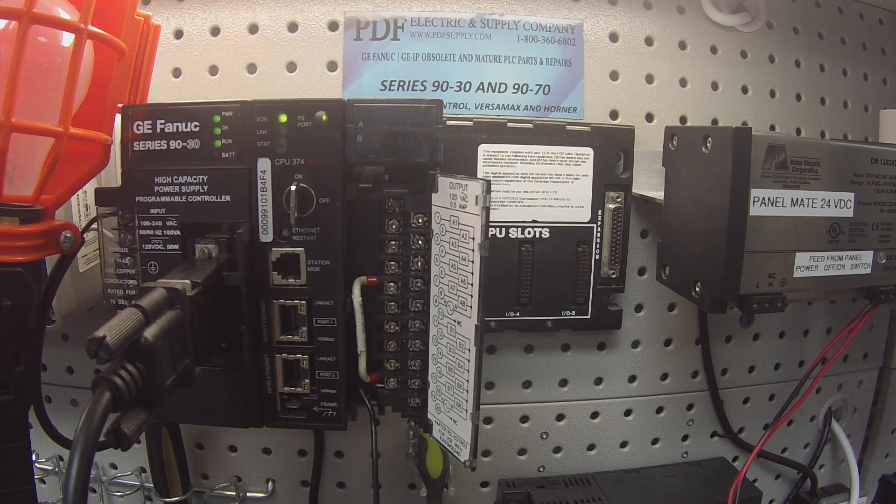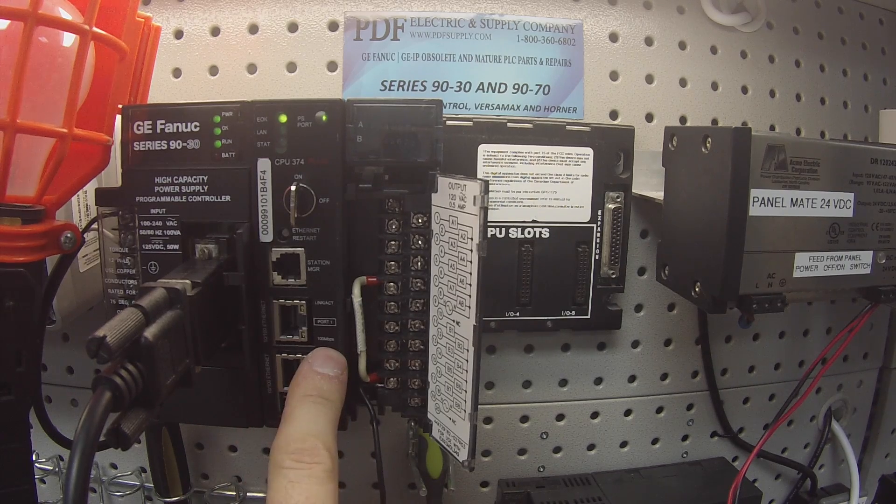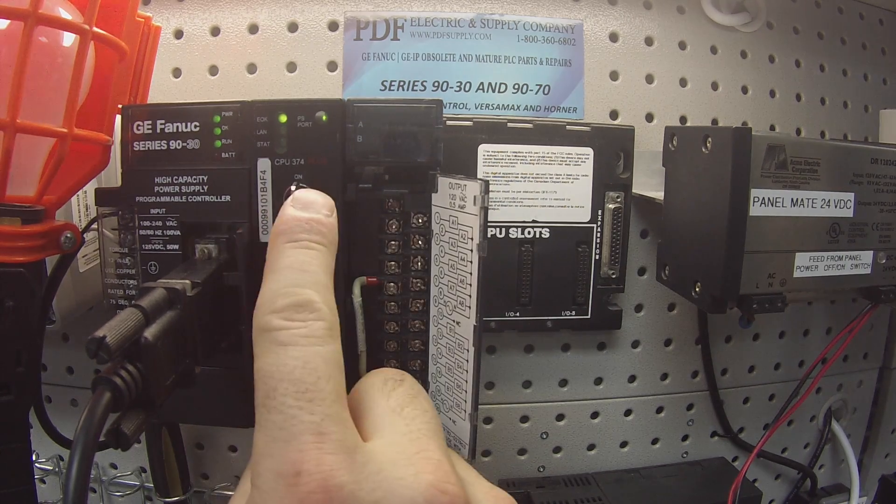The rest of the equipment I have here is an IC693CHS397 five-slot rack. It's being powered by an IC693PWR330 power supply, and the processor I'm using is an IC693CPU374-plus.